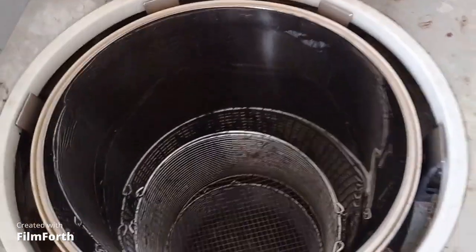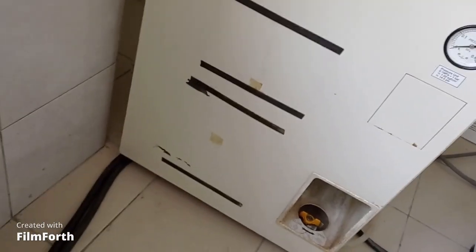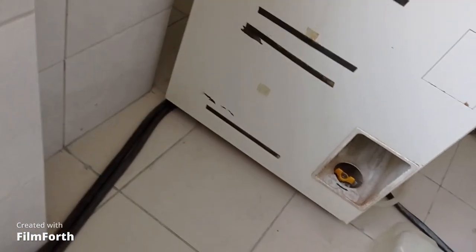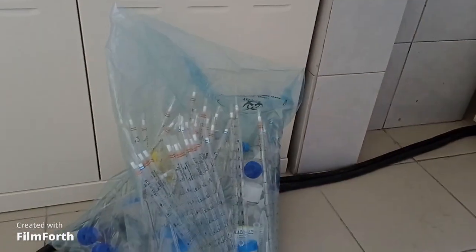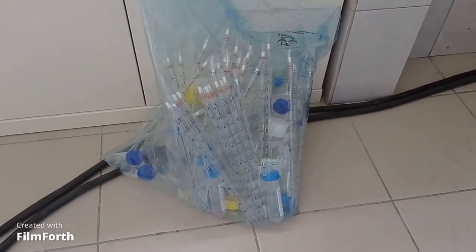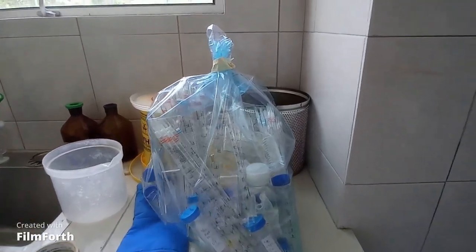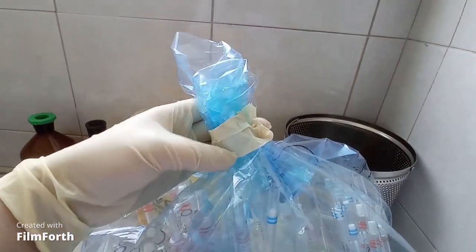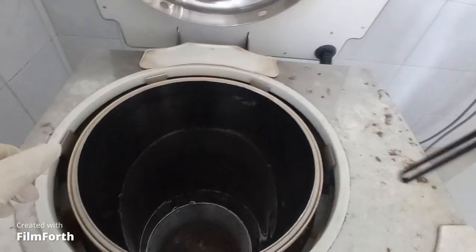Here you can see I have the clinical waste in a blue plastic bag. First of all, I need to bind this plastic with an autoclave tape. I have already bound the plastic and secured it with an autoclave tape.